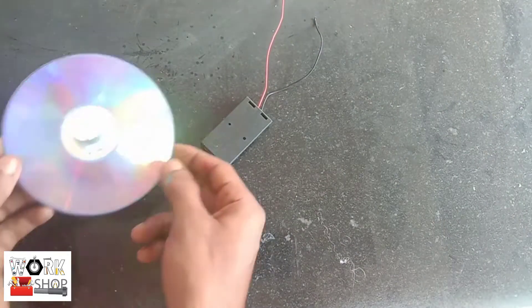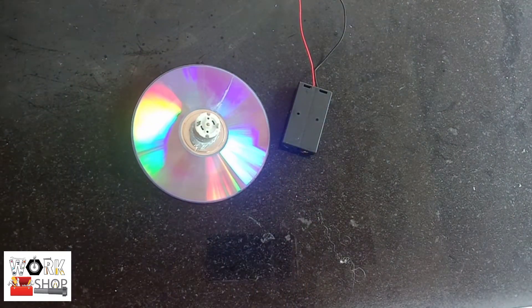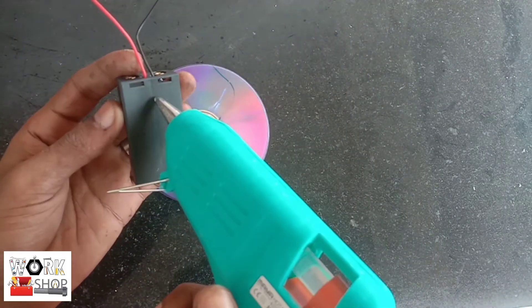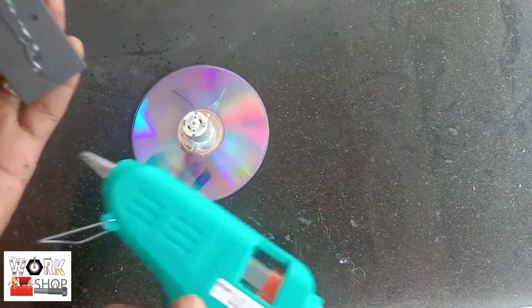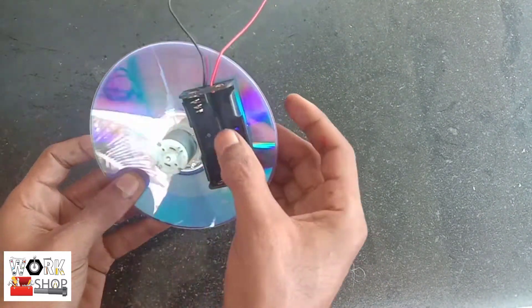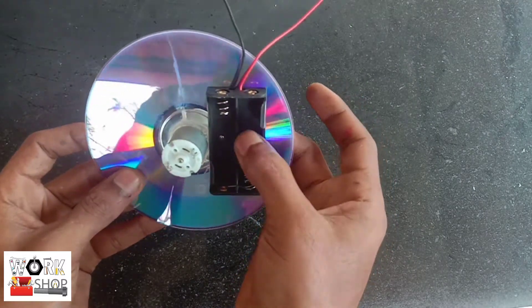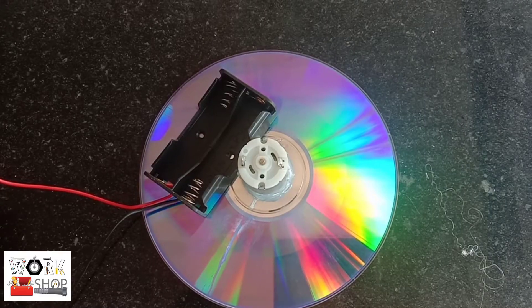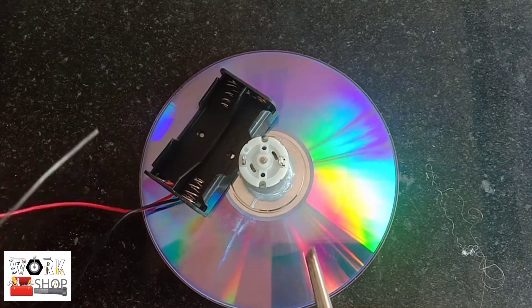There are two battery holders here. The holder is a CD. Now we have to put the battery holder on both sides and the motor on both sides.